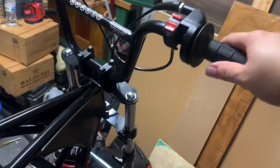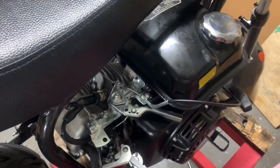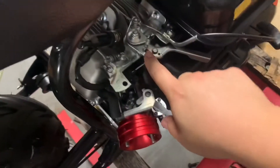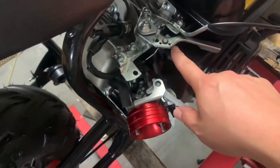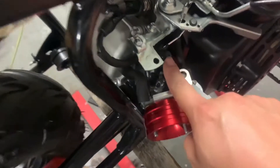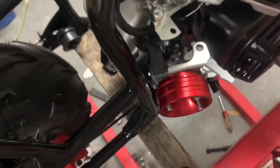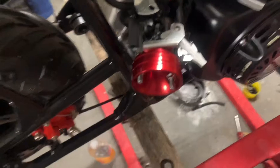I set up the throttle linkage, so that's working. Good return. I may add another spring — there are two springs on here. This is one of the original springs and I added another one. I may add a return spring from here to here.